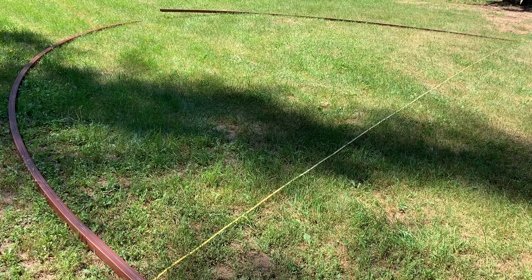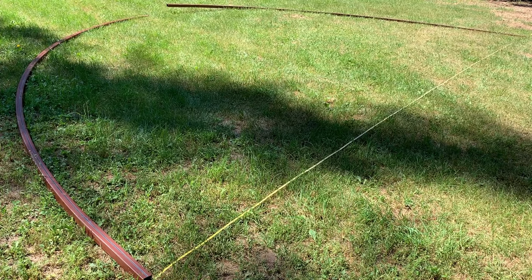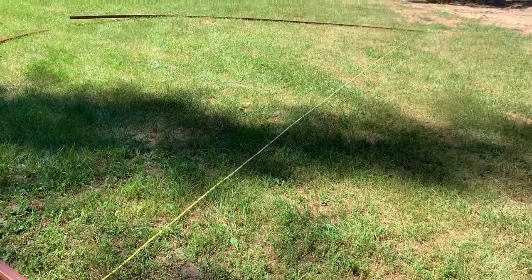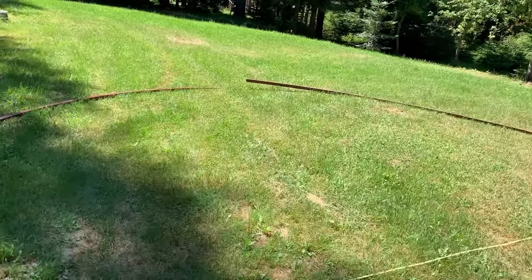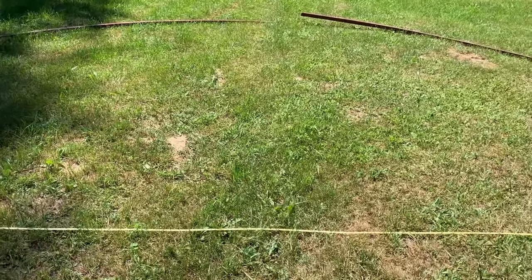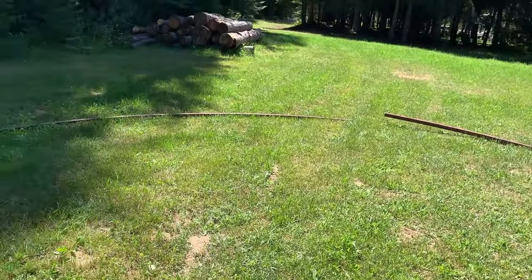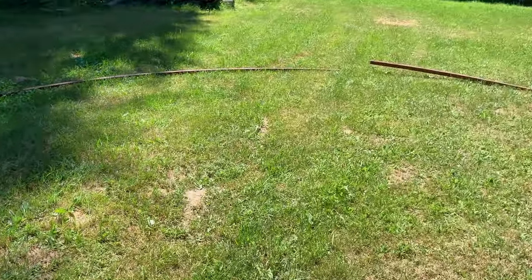I laid out two of the ribs to give a perspective of what the cabin's going to look like. It's a 30-foot-wide cabin by 40-foot-long, so this is about 30 feet from this end to that, and this is what the arch looks like. It's 17 feet from the tape measure to that peak and 30 feet wide, so you can kind of get an idea of what it will look like.